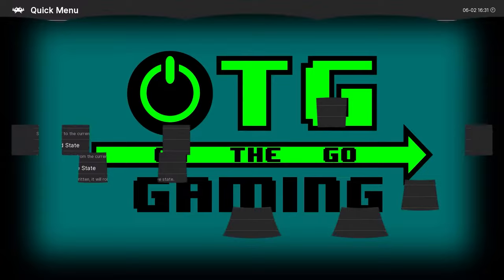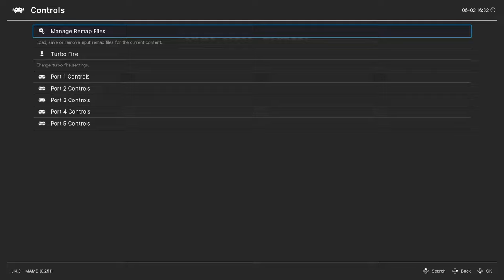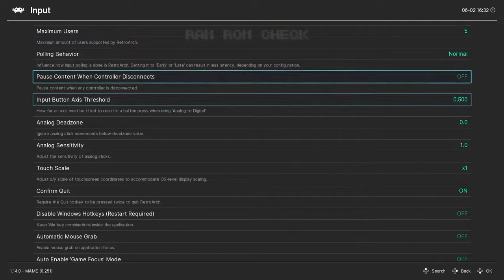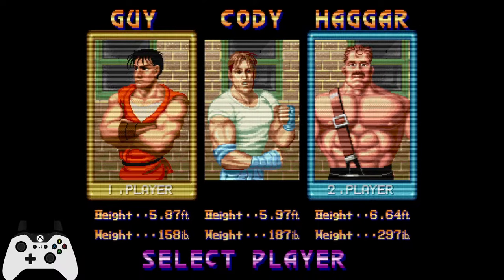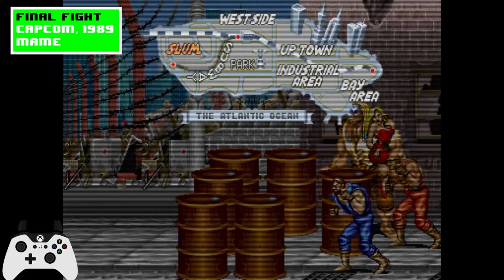At least in my case, controller remaps were one of the features I most underutilized for a long time. I leaned toward making most of my control changes in the main settings area of RetroArch, but then I learned there were a number of practical and really neat things you could do with controller remaps. So I want to share some of those with you and hopefully give you further ideas of how you can use this feature.